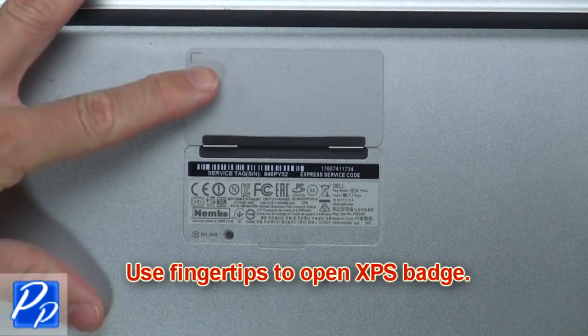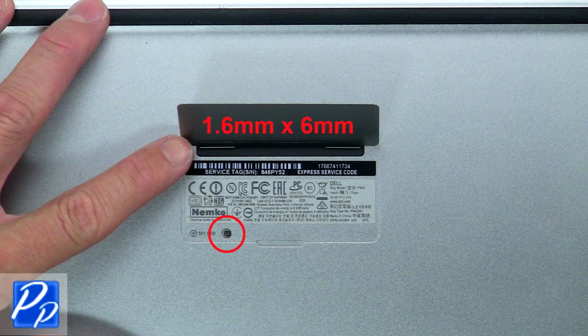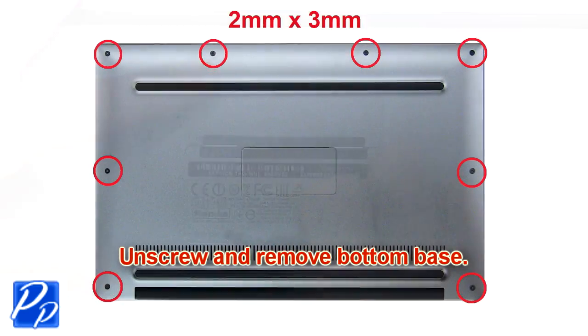Use fingertips to open XPS badge. Now unscrew and remove the bottom base.